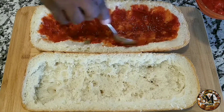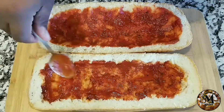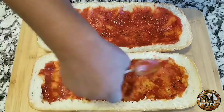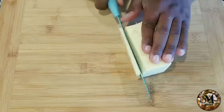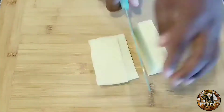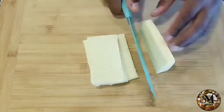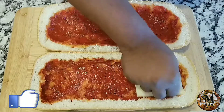Once you have spread the marinara all across the surface, you are ready to start cutting the cheese. I'm using mozzarella cheese because I really like it. The best thing to do is slice it — you don't want it to be too thin but you also don't want it to be really thick. Right here is really the perfect size that you want the cheese to be.